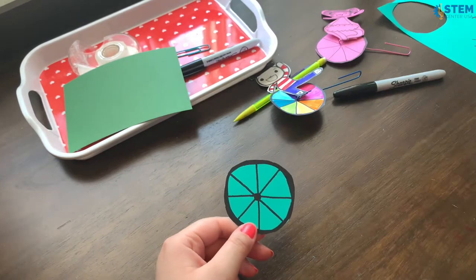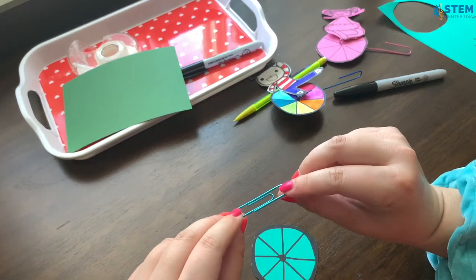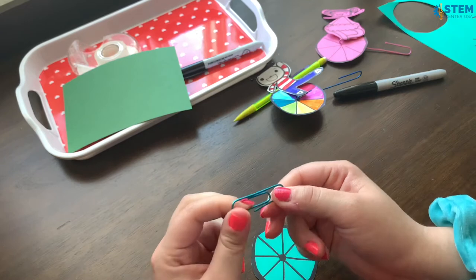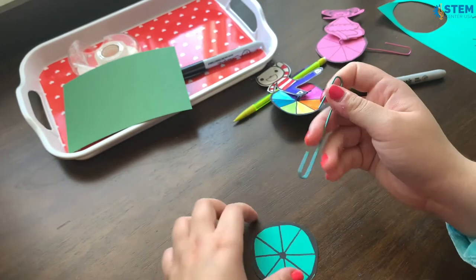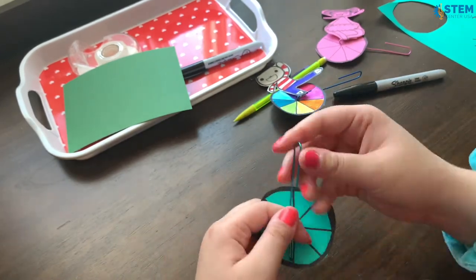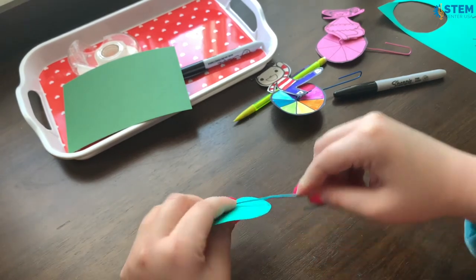The next thing I'm going to do is show you how to get your paperclip ready. You can just take any size paperclip — in my case I'm using a jumbo size paperclip. What you're gonna do is just bend that outwards like this, so then you have two sides of it that are still folded. The next thing you're going to do is just poke a hole in the center of your wheel using the paperclip, like this.